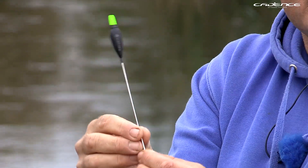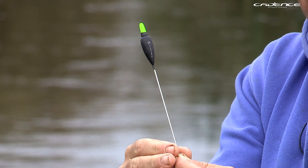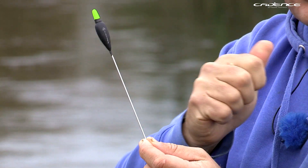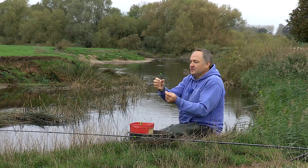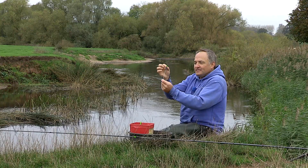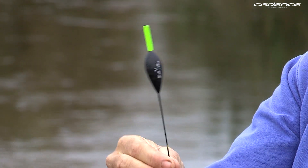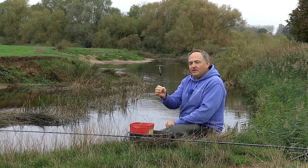This is an example of a classic Avon float — in this case it's two gram. I carry these from two up to eight gram to cater for different situations. This float has a wire stem which provides a heavy base, allowing you to control the float down the swim, plus a nice squat shaped body with a pronounced shoulder to help control it. And this is an example of a heavier Bollo float with a thicker stem and even thicker tip, which really comes into its own when fishing very deep, powerful water.